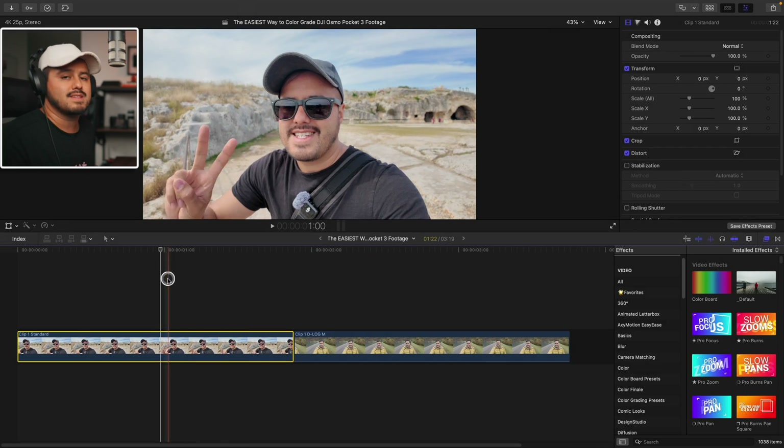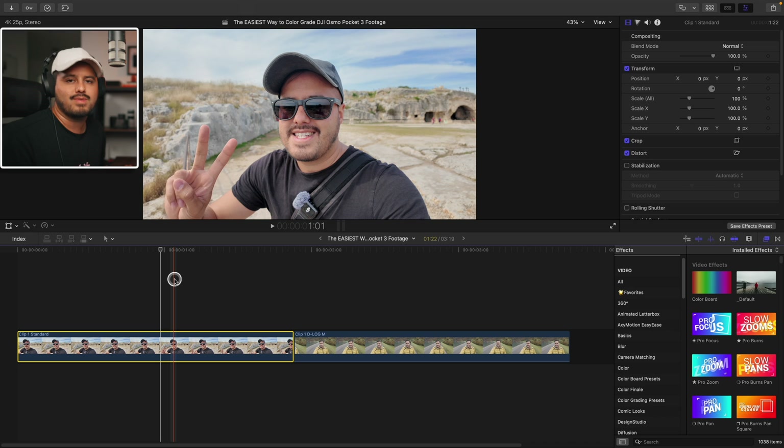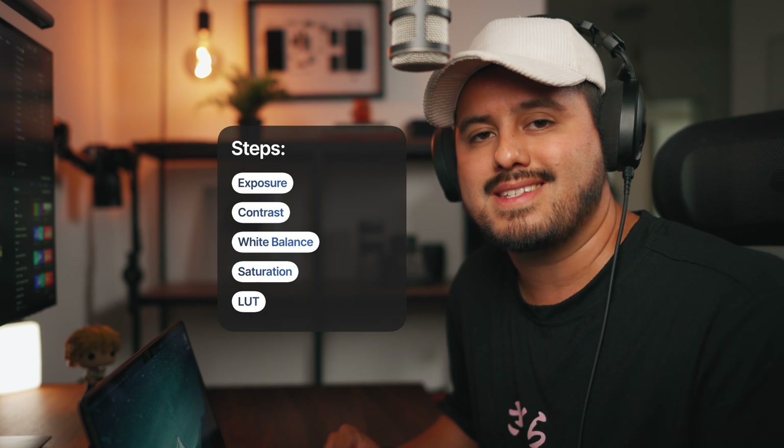So let's start with this first clip, which was shot in the standard profile. The great thing about shooting in this mode is you usually don't need to do much color grading. As you can see, the footage already looks great straight out of the camera. It has solid color and contrast, and since we're working in 10-bit color, we get more flexibility without breaking the image. When color grading, I usually work through these key steps.